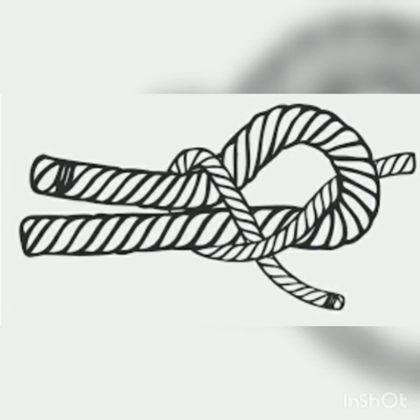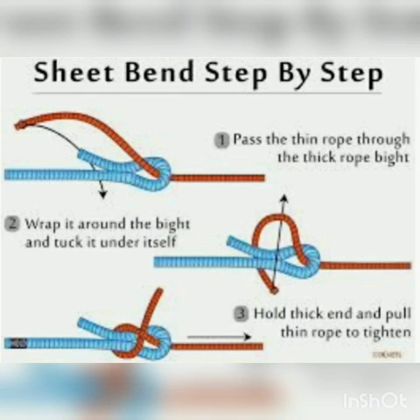Now I want you all to imagine the blue rope as the snake's bill and the red rope as the snake itself. Place your finger at the base of the bill and imagine it as a tree. Now picture the snake rolling itself around the tree and then getting entangled by itself. That's how a sheet bend usually looks.